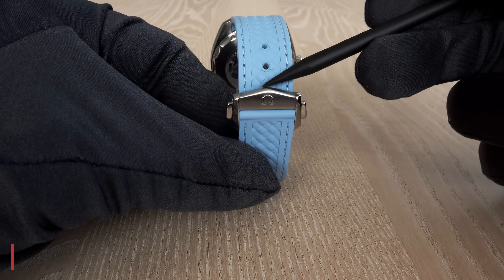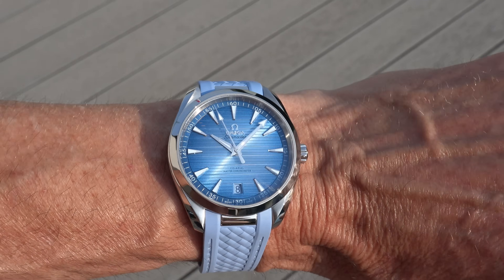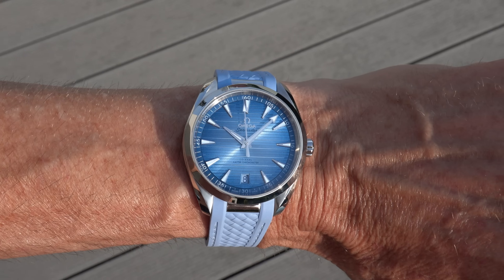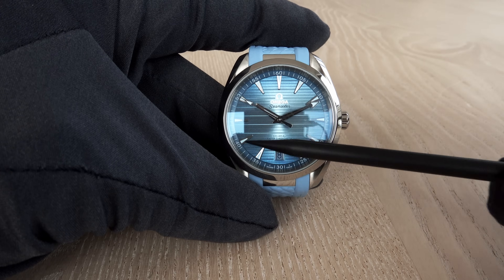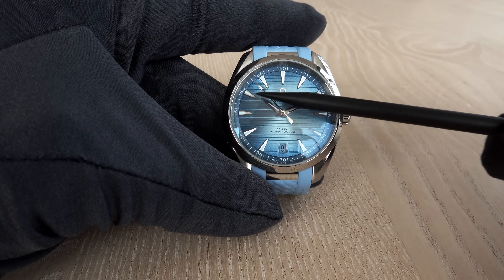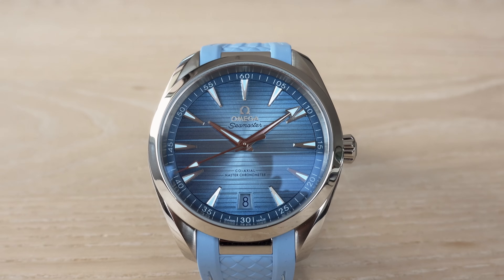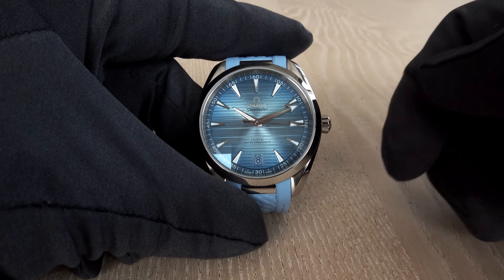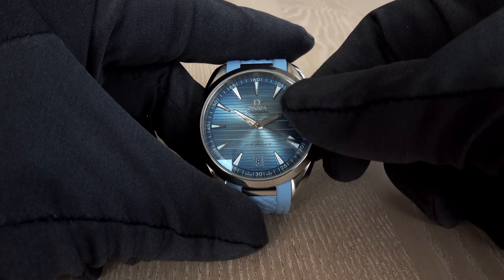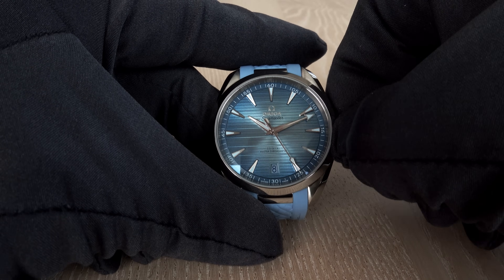The tapering applies equally to both the bracelet and rubber strap — 20 to 18mm. The gradient summer blue dial is stunning. The finishing is PVD, sunbrushed, gradient varnished with a horizontal teak pattern reminiscent of beautiful sailing boats. The crown features a private session as I demonstrate unscrewing, pulling out, pushing back, and screwing it down again.